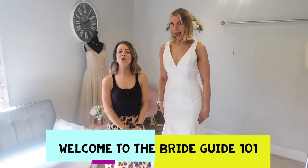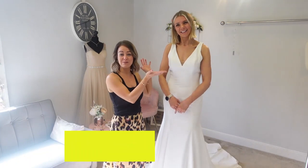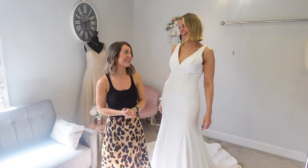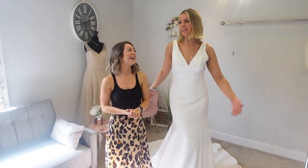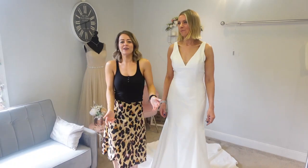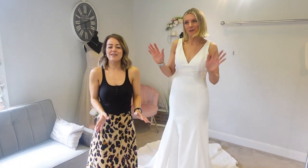Hi everyone, welcome to the Bride Guide 101 with Gemma and Jane. Here we are today with Gemma being extremely tall and me being even shorter than usual. Look how good I look on my step — she's on a step! I should be more like that lady, but when you're on the step we're the same. Maybe we do a bit of a perspective shot.